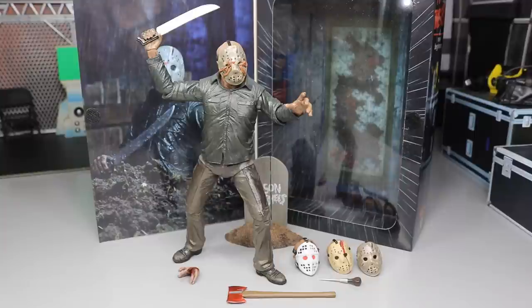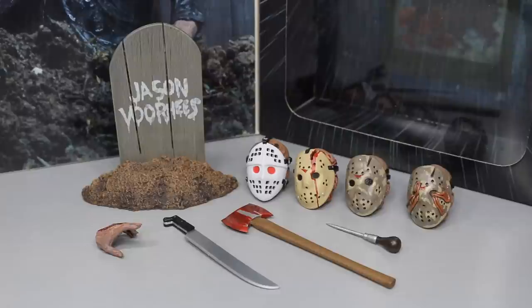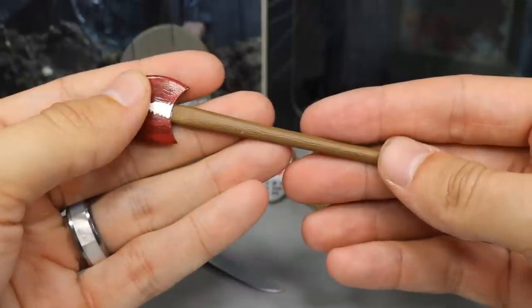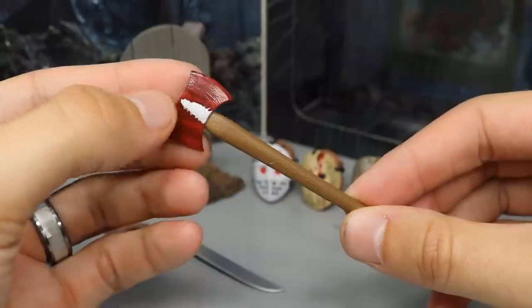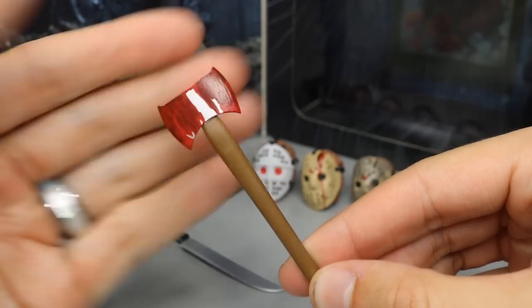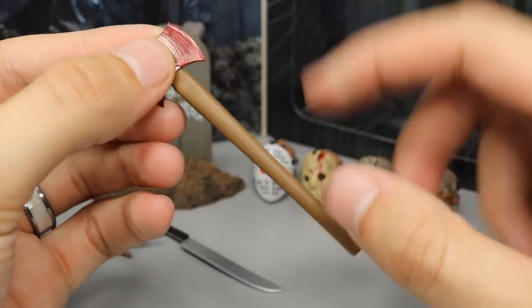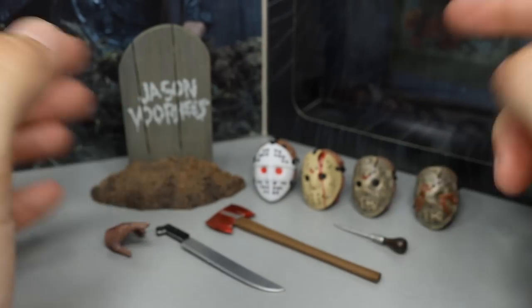With this figure, you do get quite the amount of accessories — you get four interchangeable heads, a tombstone, three different weapons, and an interchangeable hand. First up, it includes this bloody axe, from where Tommy sees Jason from his window. It's a very nice piece — you can see it's got blood all over it, it sort of makes like a tree silhouette. I like how you see the different layers of blood, darker in some areas and lighter in others. You can see the wood grain finish on the handle. Very nice axe accessory — I think that's the first time we've gotten an axe with a Jason figure.